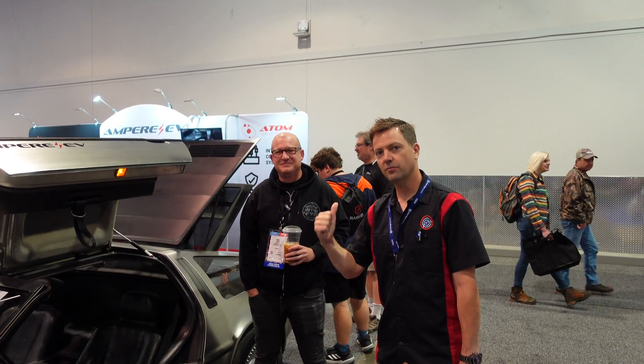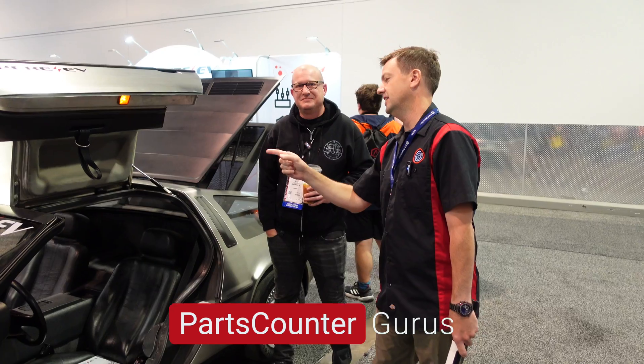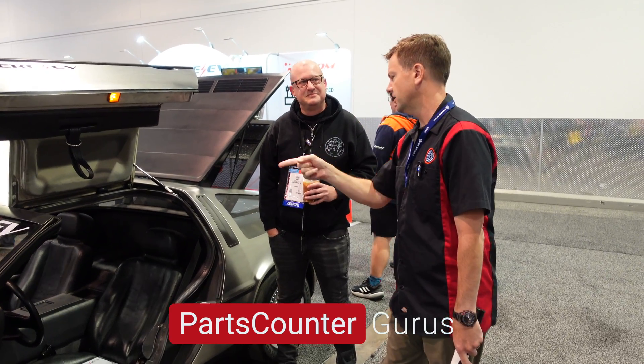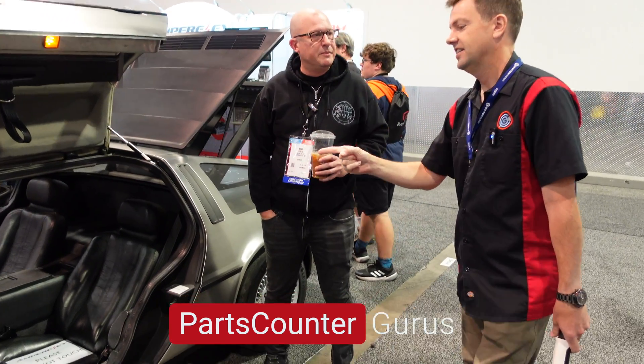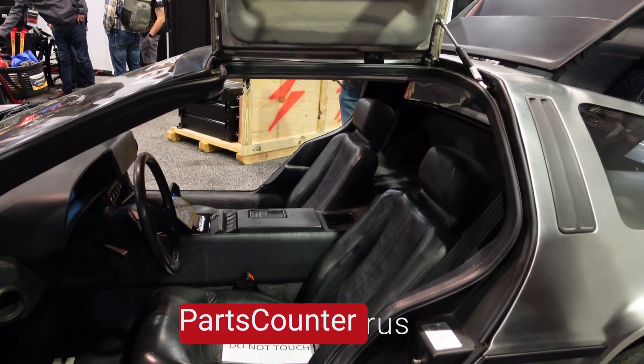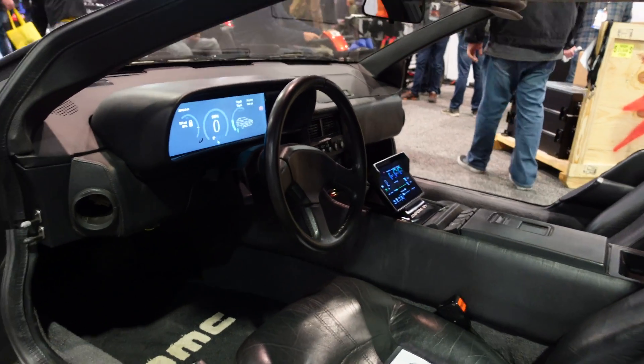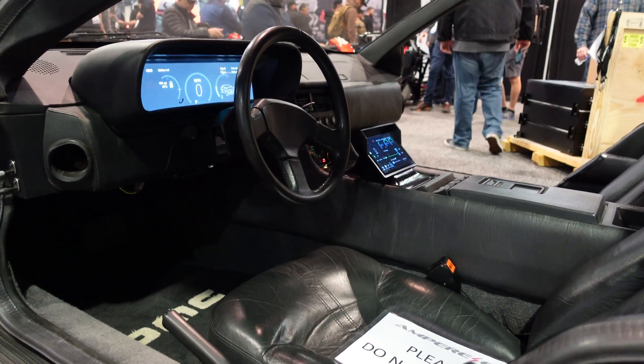Hey everybody, we're here at SEMA. I'm with Mike who has this amazing electrified converted DeLorean. What year is this, Mike? 1981. I know that it's electric because I walked around the back and I've got this cool view here of what you're doing inside. So tell me how you did it.